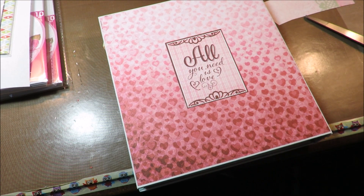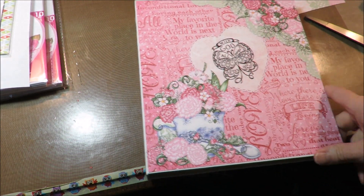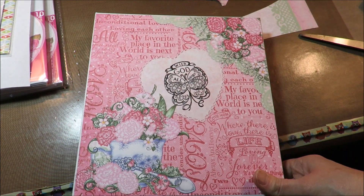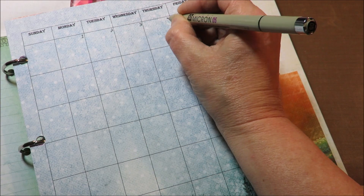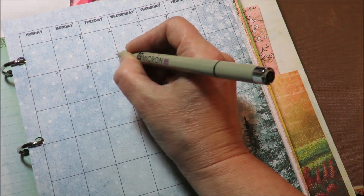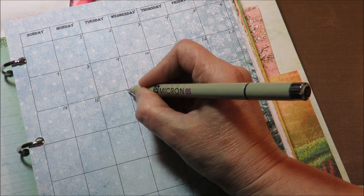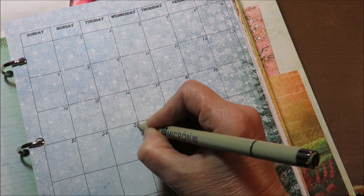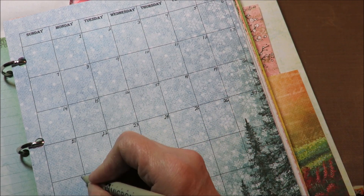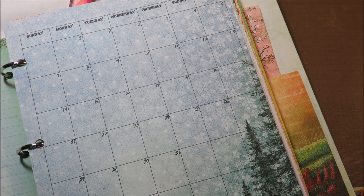So there it is, pretty much all decorated up, and now I'm going to go back into the calendar pages and put all my dates. This didn't take me very long. I like to write my dates in the upper right-hand corner so I can just list things on the left — it feels a little more natural for me to do it that way. And that's it — it's pretty much set up.